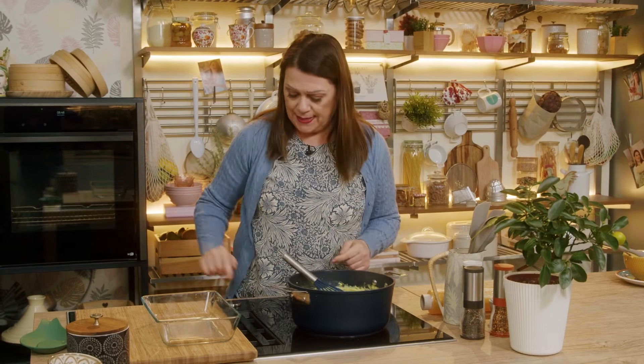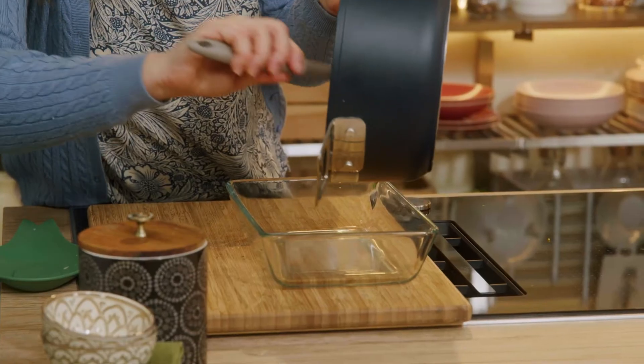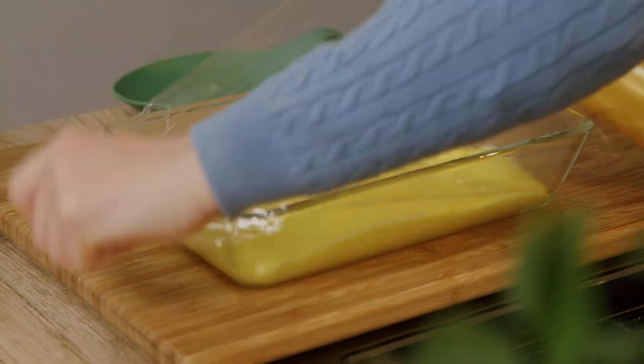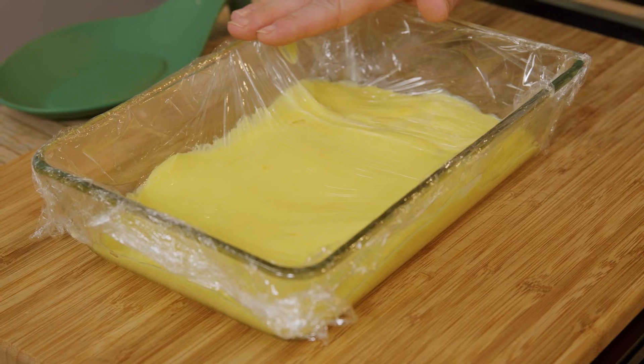The cream has thickened. I turn off the heat and pour it into a shallow wide pyrex dish. After leveling it, I cover it on contact with foil and let it cool completely.